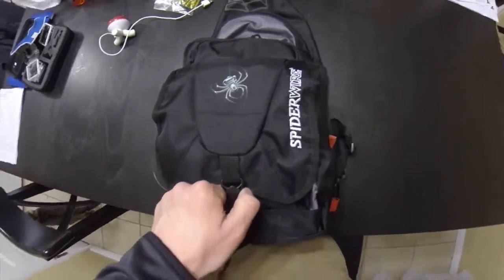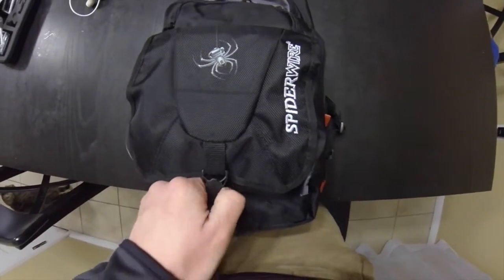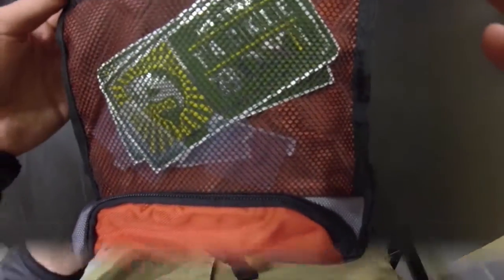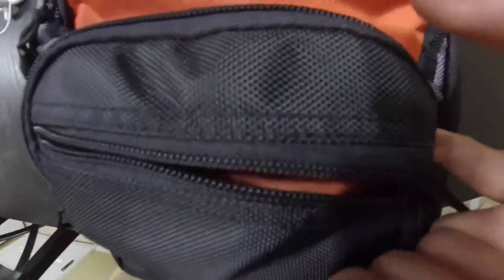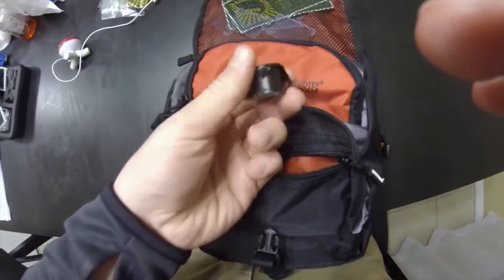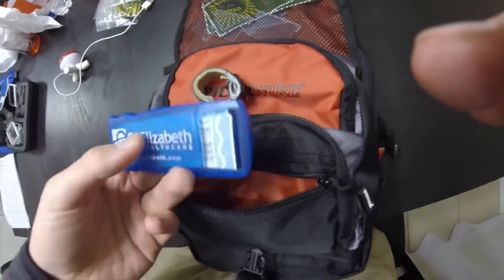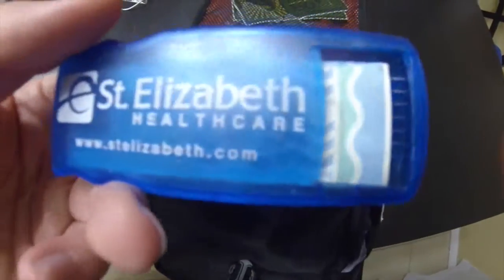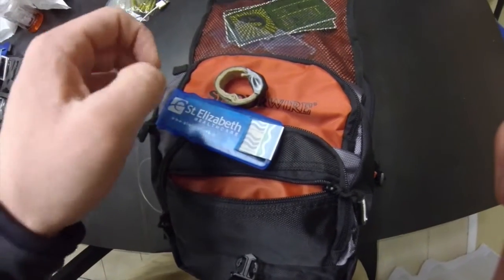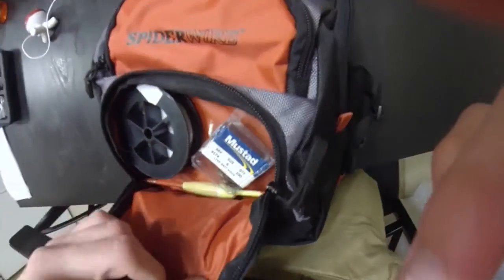Inside the first compartment there are some Mystery Tackle Box stickers and some Plano separators. In the next container I have electrical tape and some band-aids, just in case I get hurt — seals up the wounds a little bit, put some tape around it and I'm good.